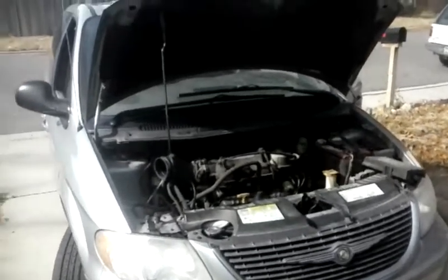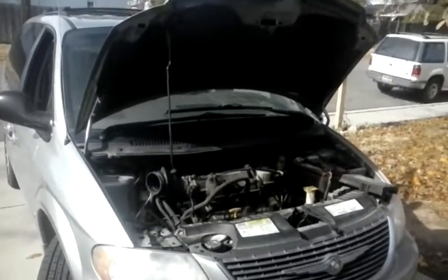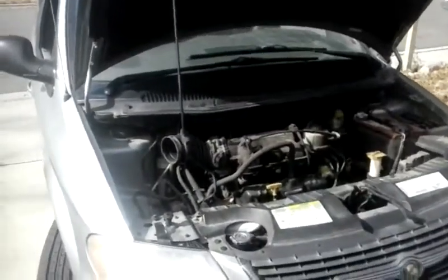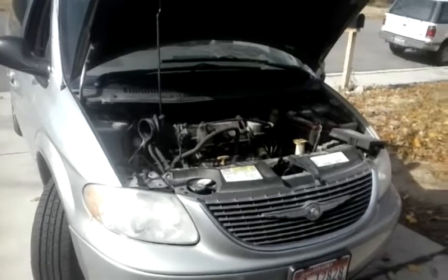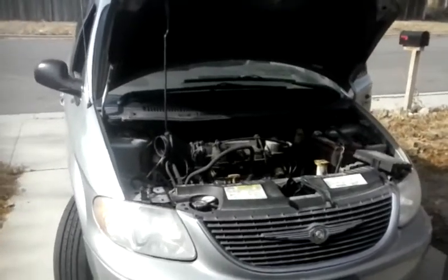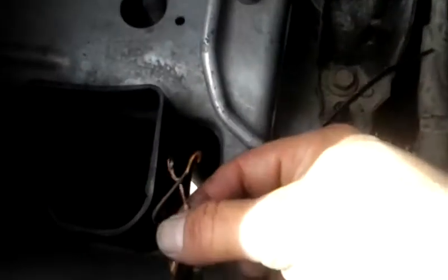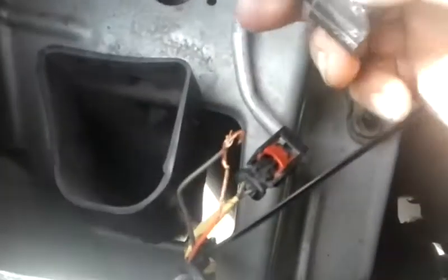The original complaint was that the front windshield washer motor was not working. The owner said that anytime they pushed the button, the windshield washers would work but no fluid would come out. They took it to a local shop, which checked the fuse and said it was good, then said the motor was bad. So the owner went ahead and, based off their advice, cut the connector off and installed a universal motor — and it still did not work.